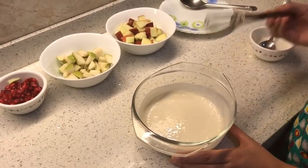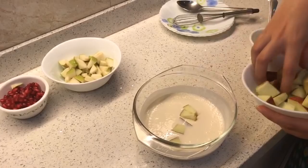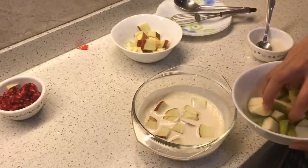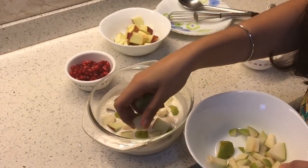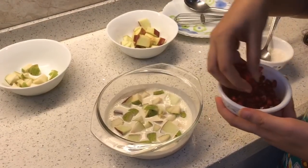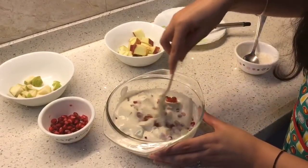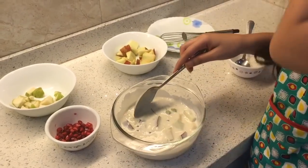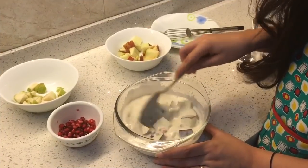Let's add our fruits. You can add any fruits — with mango it tastes really yum, but right now we don't have mango. Now just mix it really well. You can actually add more fruits if you'd like, but make sure that you don't make it too thick.